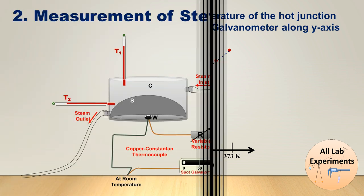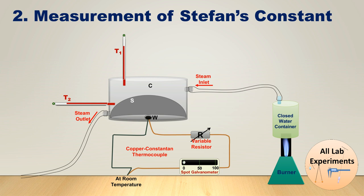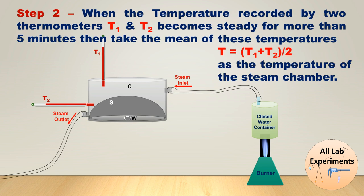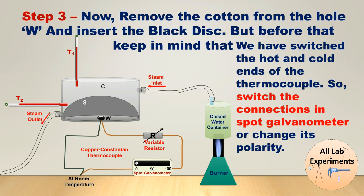In the next part of this experiment we are going to measure Stefan's constant. In step one, we cover the window using a silver disc or cotton/wool and light the burner. After that, let the steam pass through the chamber C — as the steam passes through, it increases the chamber's temperature. When the temperatures recorded by two thermometers T1 and T2 become steady for more than five minutes, take the mean of these temperatures and consider it as the temperature of the steam chamber.